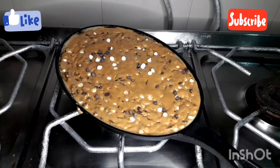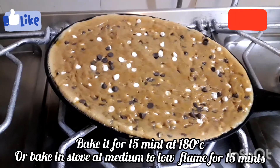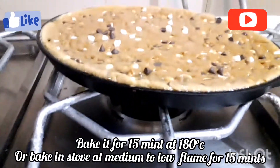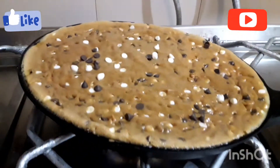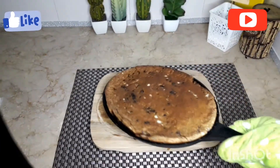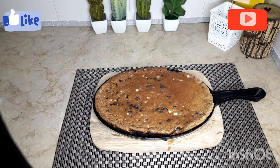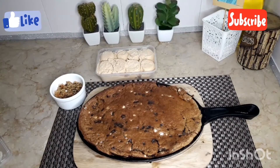The extra chocolate chips on top are optional. We will cook it on medium to low flame for about 15 minutes. If baking in the oven, bake at 180 degrees. The cookie will be ready in about 12-13 minutes.